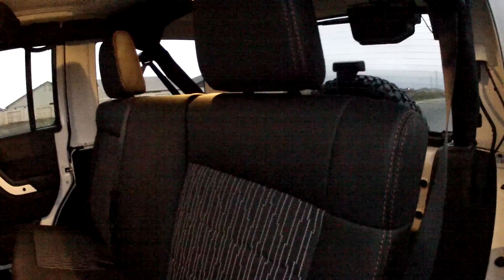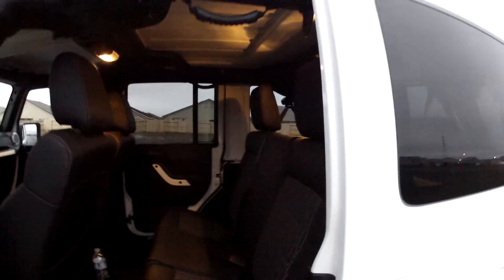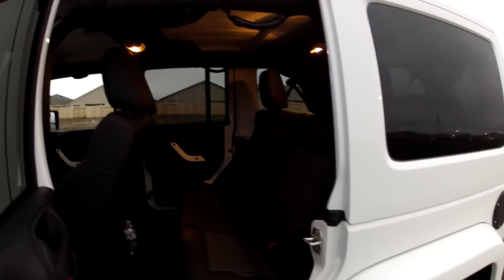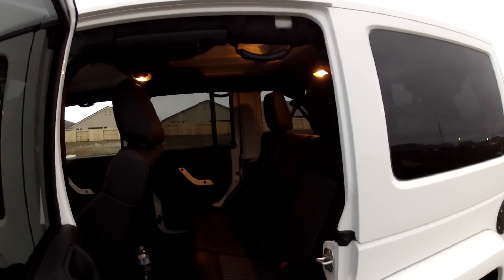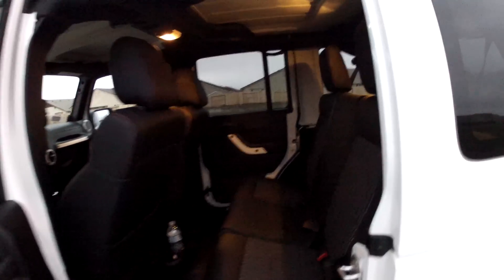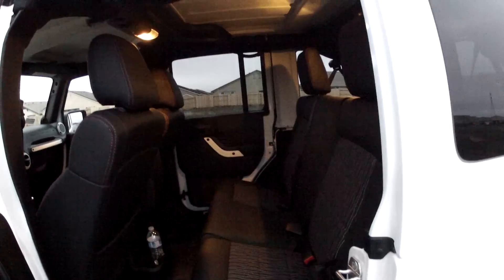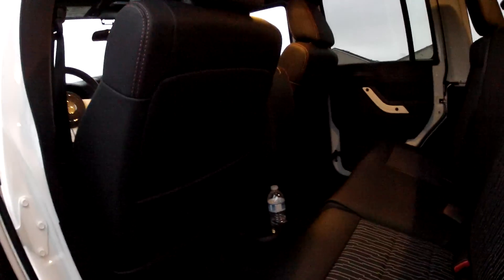A really crappy part for my passengers at least: the back seat does not recline whatsoever, so passengers are held to a very upright position. It probably promotes good posture, but if you're real tired and you want to just relax, this is probably not the seat to do it. Hopefully future models will include a recliner — something to talk to the Jeep and Chrysler engineers about.